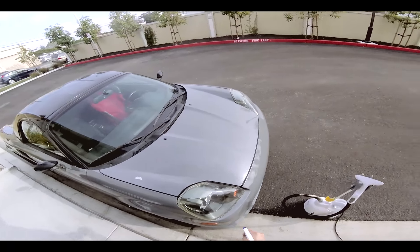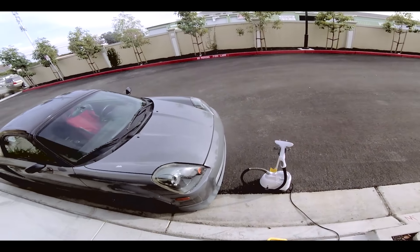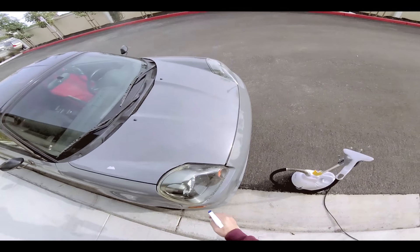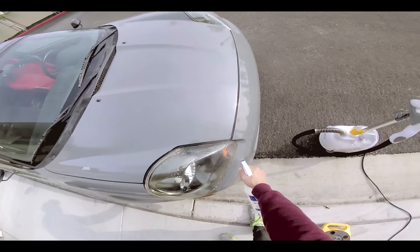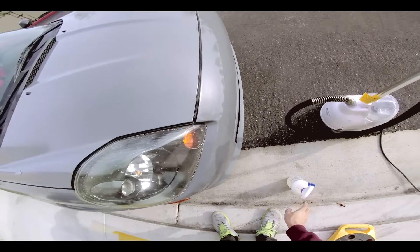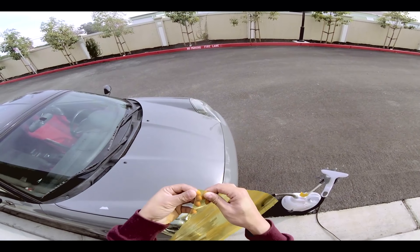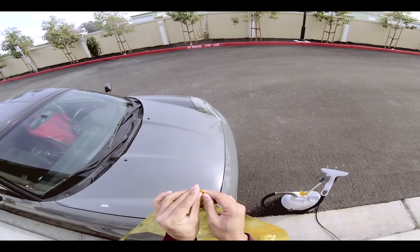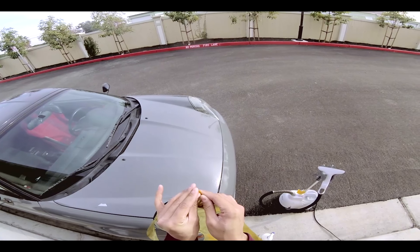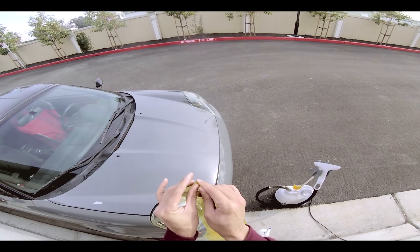This is probably one of the worst headlights to wrap because it's so big and so boxy. So let's get started. I'm going to spray this with soap water so that it doesn't tack onto the lens right away. I believe there are two films — one for the front protection, and one is the actual adhesive side — so we'll see which one.